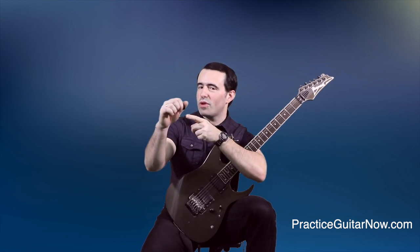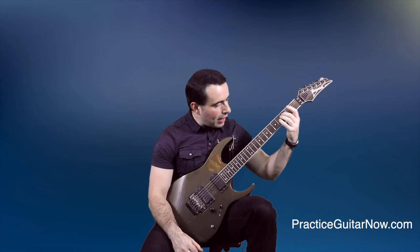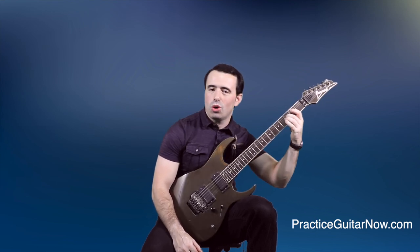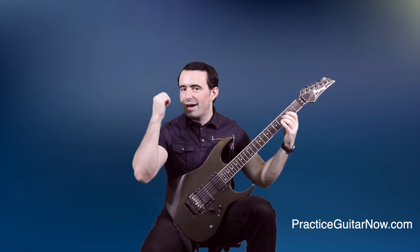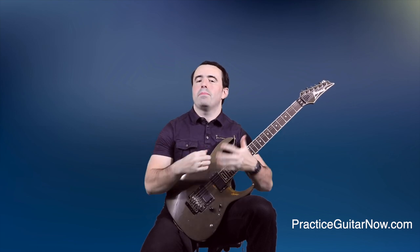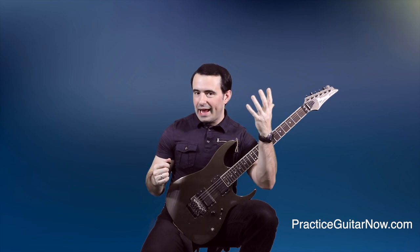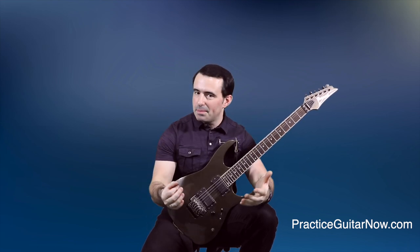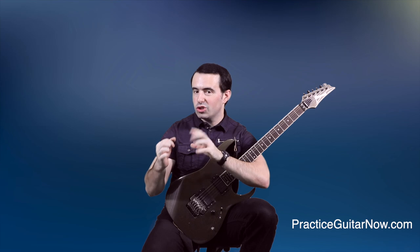The third mistake that's killing your gains is ignoring your picking hand when you practice and only watching your fretting hand. To some degree this is understandable — as a beginner you had to focus hard on putting the right finger on the right fret on the right string. But if that's all you ever do, your picking hand ends up with inefficiencies, bad habits, and tension problems that will slow your playing down and make it impossible to build speed. Your assignment is to split your awareness between both hands — spend at least half your time paying attention to and watching your picking hand closely.